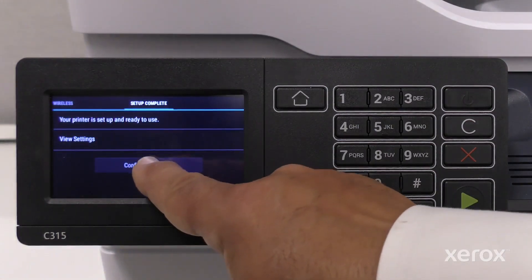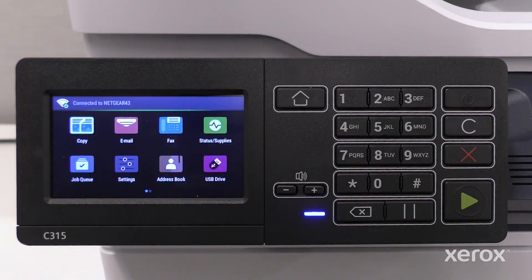Touch OK. Touch Confirm and Launch. The Wi-Fi setup is complete and the home screen displays the printer apps and also the IP address. From this screen, you can also select the printer settings.